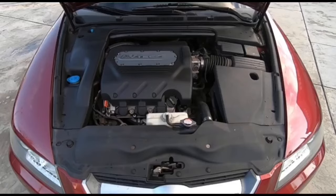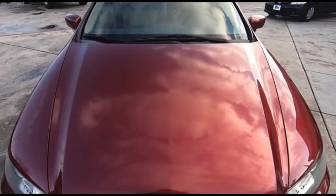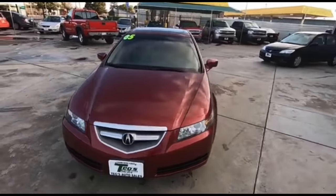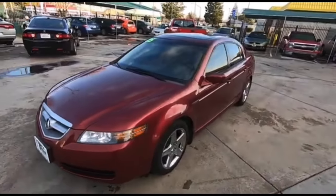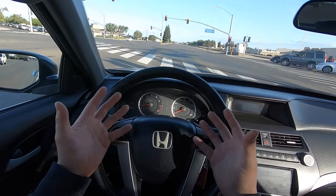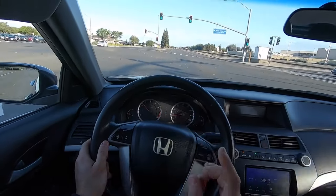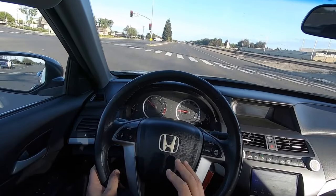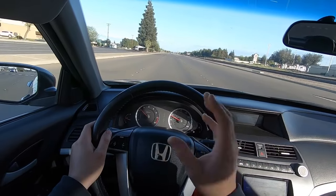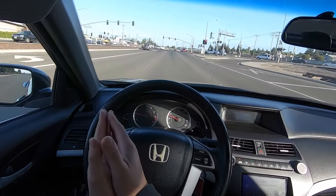I believe I saved the transmission on my Acura TSX by just changing the transmission oil. The Acura TL — kind of the same thing — if you're getting a Honda Accord V6, it comes with a 3.2, and the Acura TL comes with a 3.5, but they share the same transmission. I'd recommend doing the transmission service more than once a year on a used car — two, three, even four times a year. You'll spend a hundred dollars and save thousands.